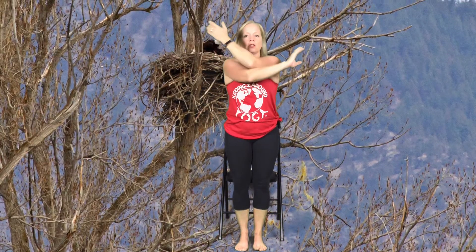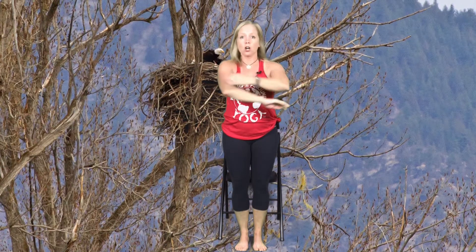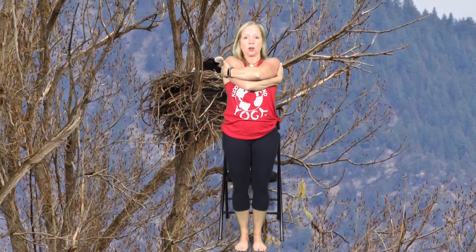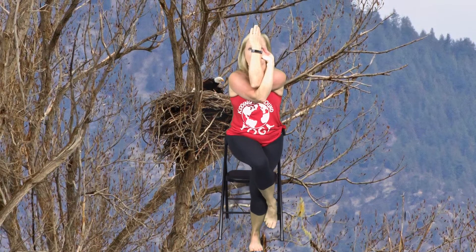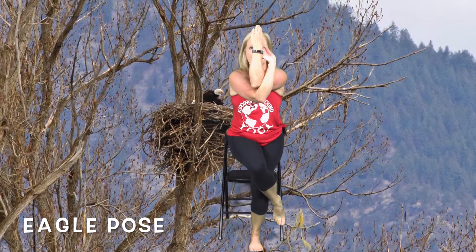The trees are important — they can provide a lot of shade on a sunny day and they provide a great place for the birds to build their nests. Birds like eagles. Let's do eagle pose. Take your right arm under the left and wrap your arms up. If that is really hard for your shoulders you can just bring your arms across. Now take your right leg up and over the top of your left. Nice job in eagle pose. And then let's even ourselves out by doing it on the other side — take your left arm under the right, wrap it up, left leg up and over for eagle pose.